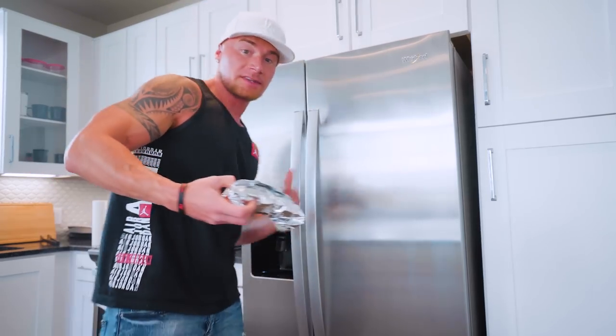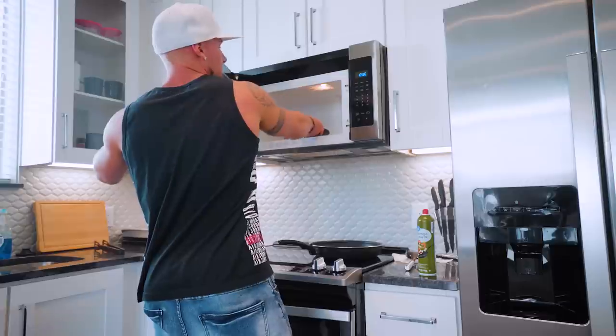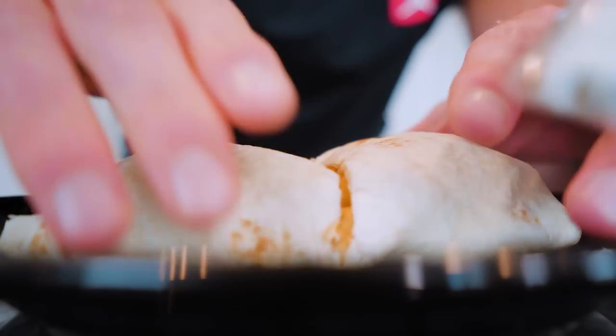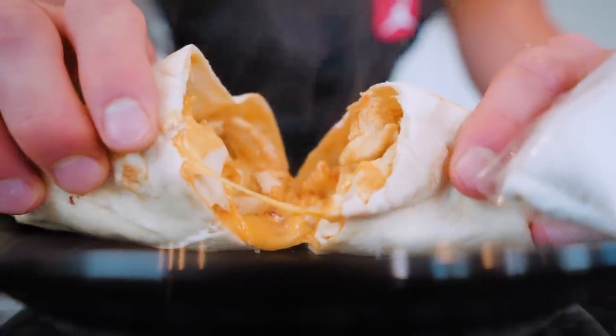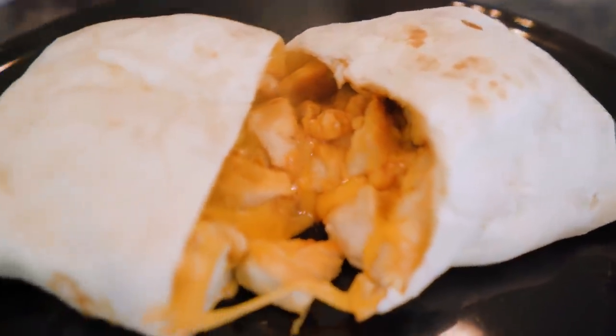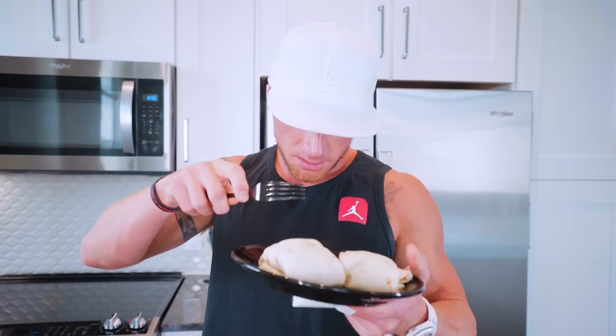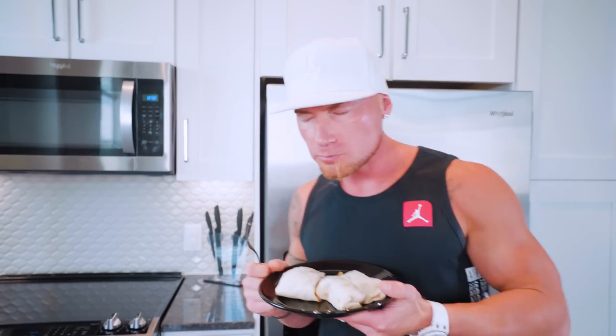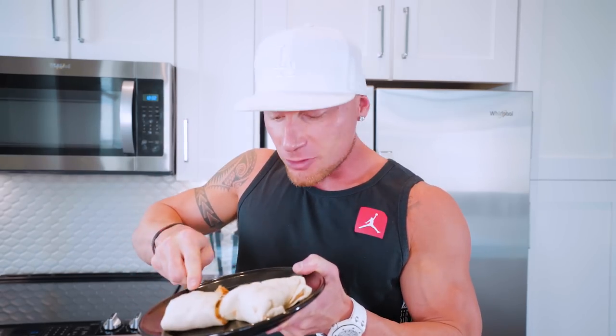We got to eat one right now. Fresh out the microwave for two minutes — let's see what she looks like. Look at that cheesy barbecue goodness in there — that's going to be incredible. I'm so ready for this. A nice cheesy bite — see that cheese pull? Here we go. This doesn't feel like something I should be eating while dieting, but when you see the macros, it's simple. The tortilla is really dry going in, but when you microwave it, the juices from the chicken and the barbecue sauce really soften it.